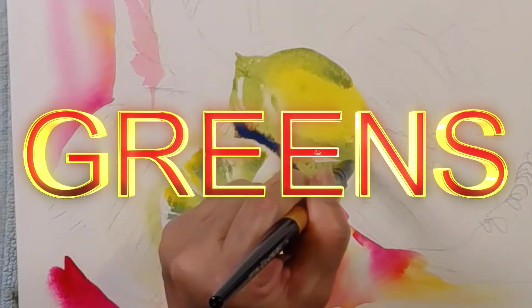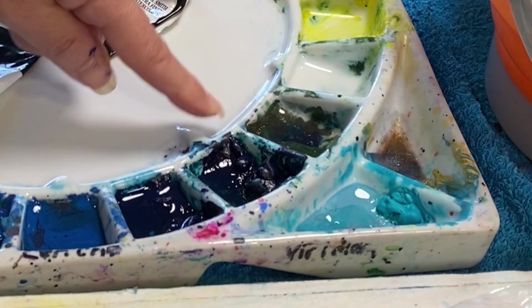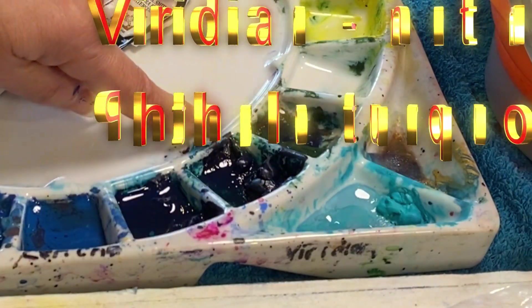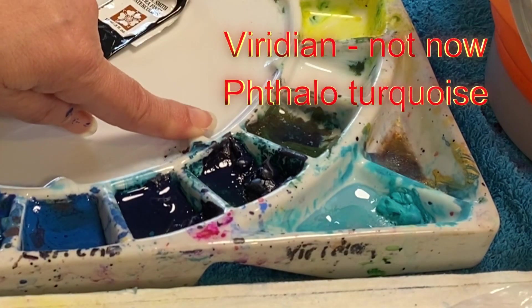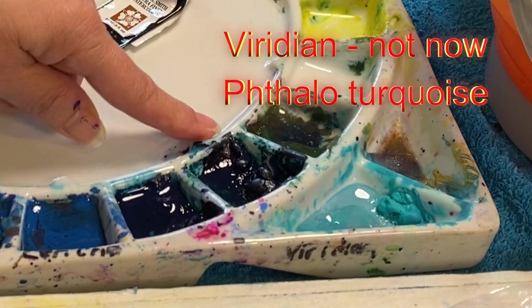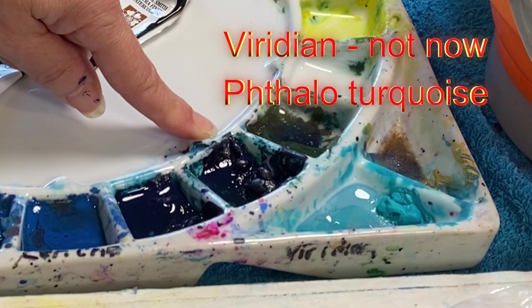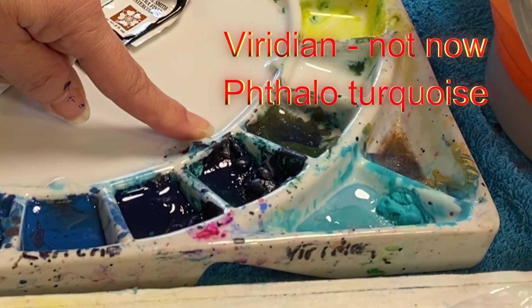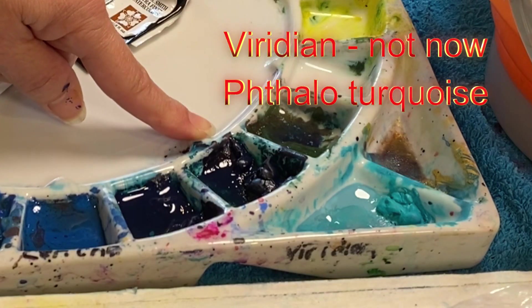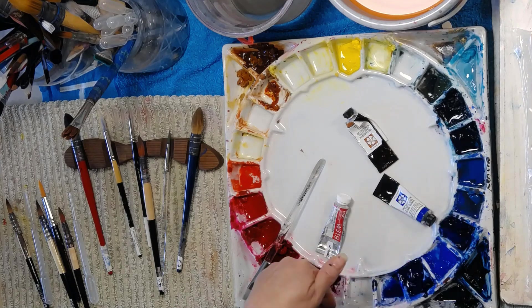Coming up to my greens — I used to have viridian in my perfect position here, this little knob indicates the perfect green. But I couldn't find a viridian that would reconstitute, and I love filling up this palette at the beginning of my painting sessions and leaving the colour there. So I've been slowly transferring to phthalo turquoise. I know it's a really blue-green, but that suits the way that I work.